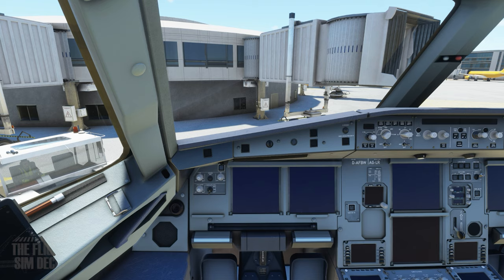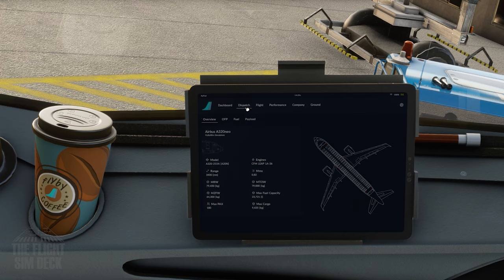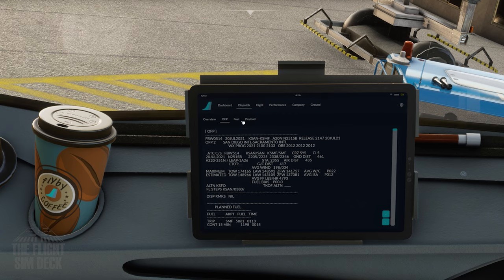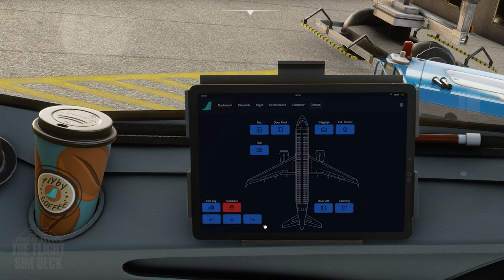Now we're in the flight deck with a cold and dark setup, meaning everything is powered off. Make sure you've already configured your fuel and payload from the main menu, but if not you can also load the fuel from the electronic flight bag. For the proper fuel and flight plan I strongly recommend using SimBrief.com — it's free and one of the greatest tools we have for flight simulation. Best of all, it's compatible with this EFB. You can load all your flight information straight from SimBrief into the EFB.